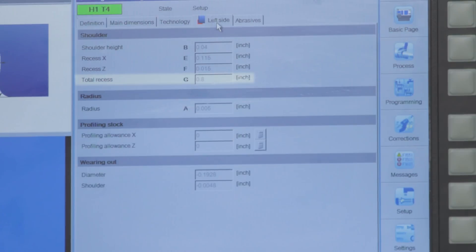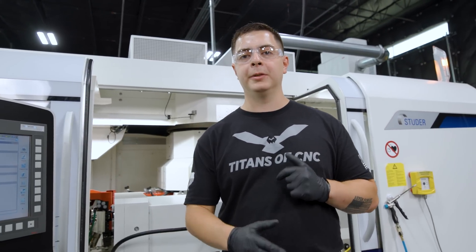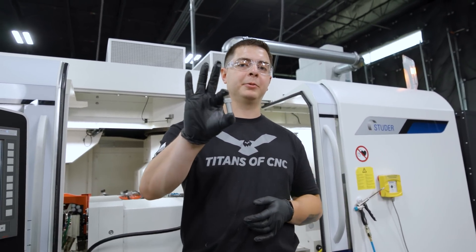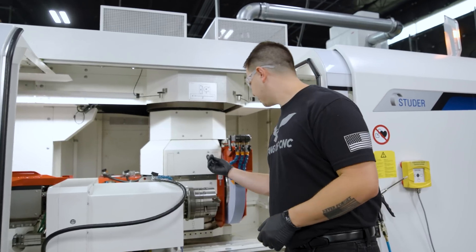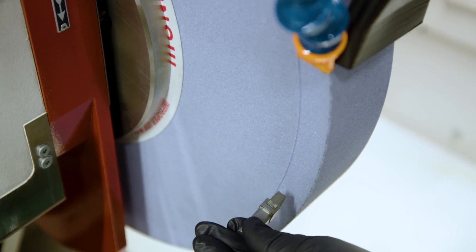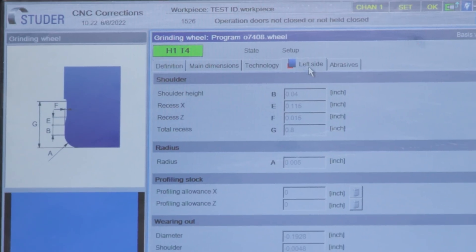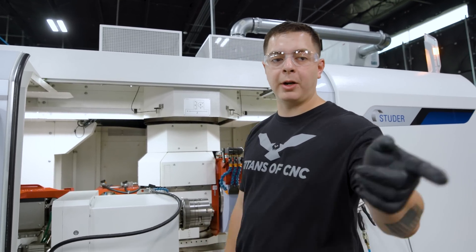With the total recess being at 800 thousandths, that means we can only grind with about 800 thousandths of that wheel. If we want to do something bigger we'd have to use something like this which is called a cluster diamond, and what the cluster diamond would do is it would be mounted in a tool post and it would shave the side of that wheel down so we could grind all the way down to the hub. But for this application we don't need to shave it yet, so we're just gonna use it like it is to grind those two shoulders.